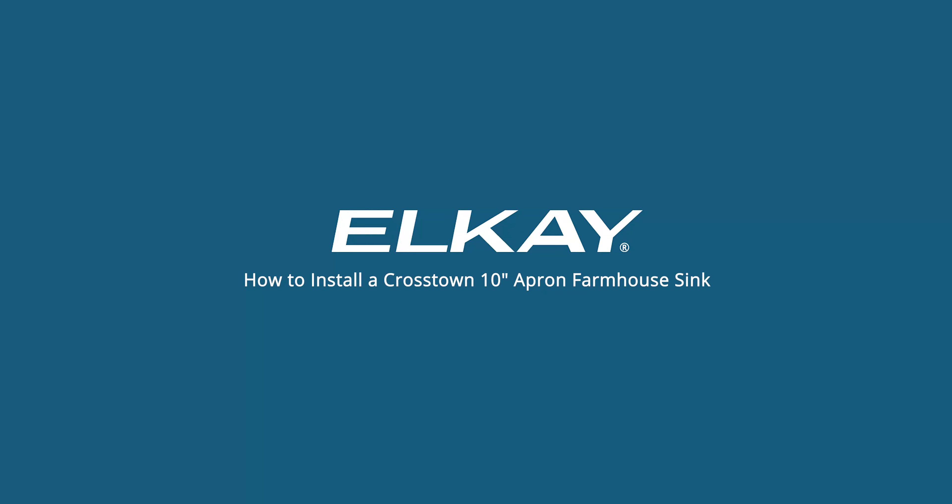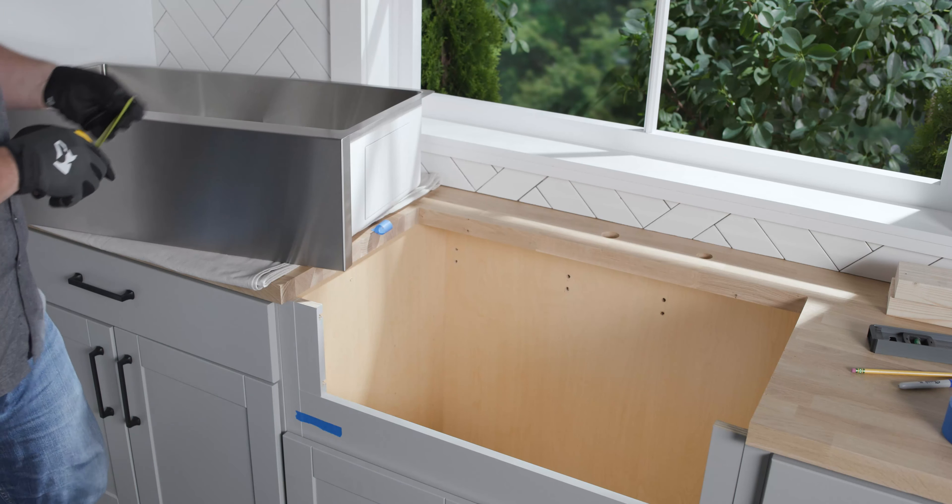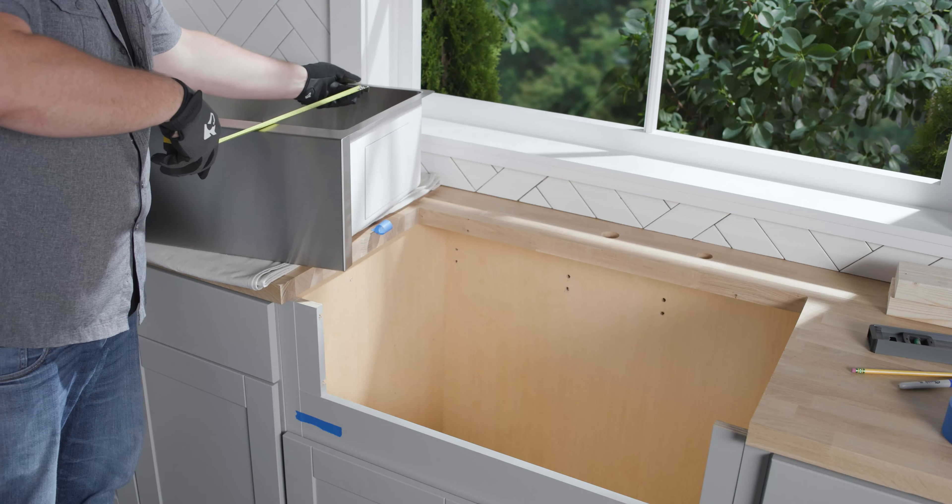This LK installation video will show you how to install our 10-inch Crosstown Farmhouse Sink. Due to the custom nature of this installation, LK recommends that this sink be installed by a professional, experienced installer.